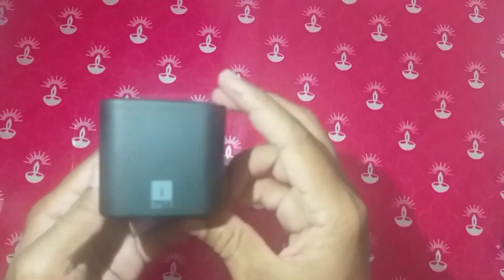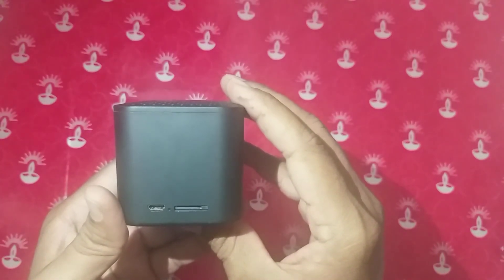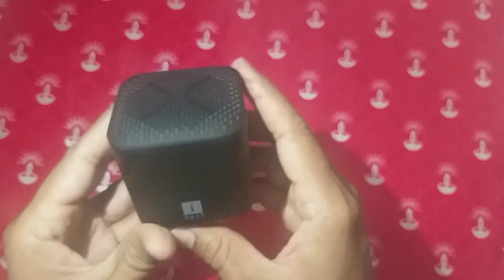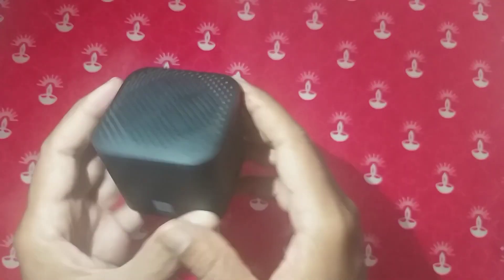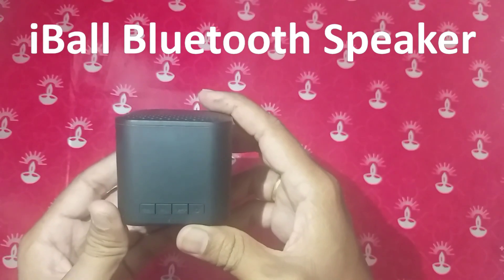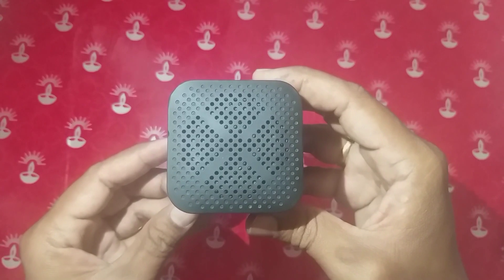If you have a call with Bluetooth mode, you can answer the call. It is very convenient and easy to move. The power output is 3 watts. The voltage is 5 volts. The weight is 170 grams. It has a built-in rechargeable battery that you can charge in 1.5 hours.